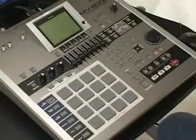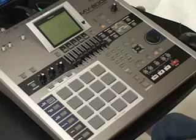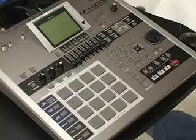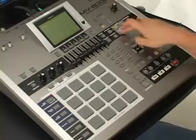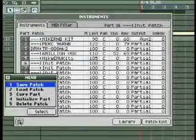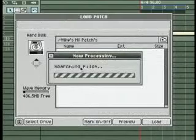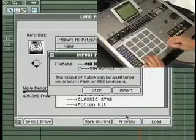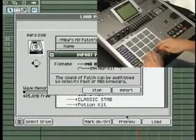Patch preview mode is one of the features that a lot of MV8000 users were waiting for. With version 3.5, we can now preview a patch before fully loading it into the RAM, which helps to save time and RAM space. Simply go to the Instruments page and load a patch as you normally would. Notice there's a Preview button to the left of the Load button at the bottom. Select the patch you want and click Preview. If it's not the sound you want, click Stop. If it is what you wanted, click Import and assign it to whatever instrument part you like.